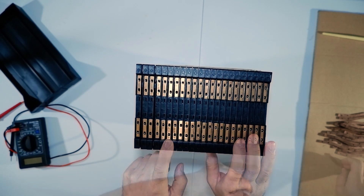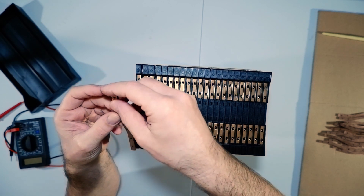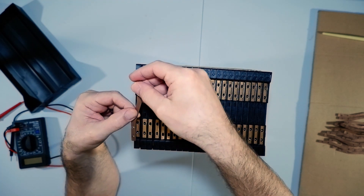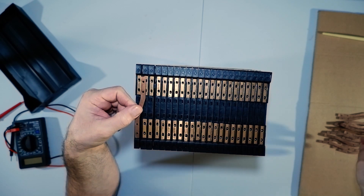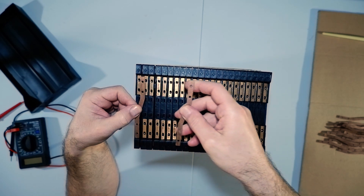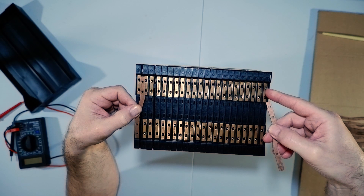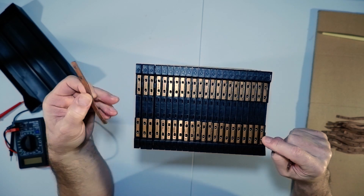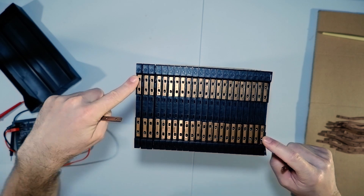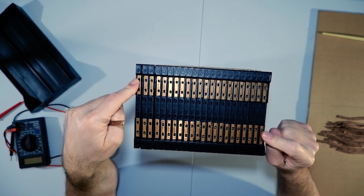So they came with these bus bars. Obviously one goes from that cell to that one, all the way along - I've got 22 of them going all the way to the end. So you'll have your positive at one end and your negative at the other.